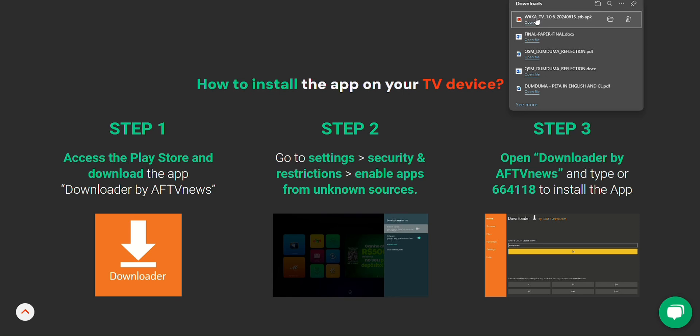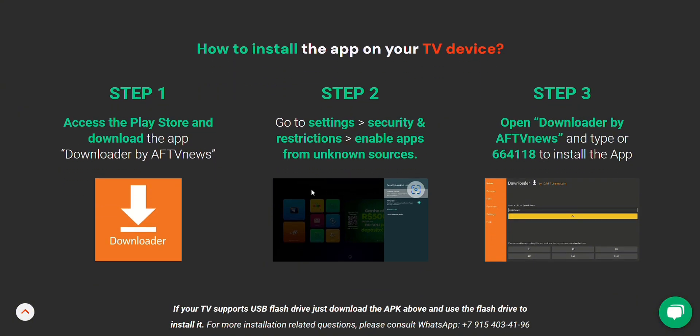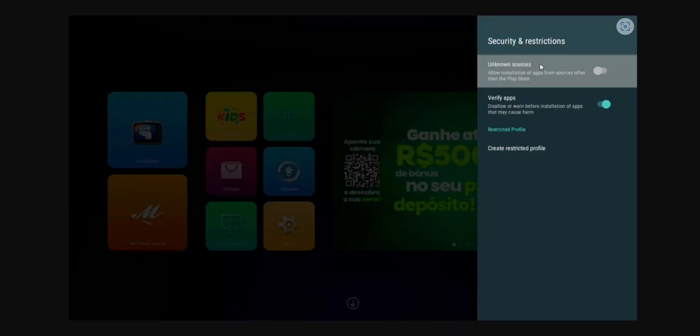Once it's installed, just open it up. Next, go into your TV settings. And I know, I know, it's not always the most fun part, but stick with me here. You'll want to go through Settings, Security and Restrictions, and enable apps from unknown sources.